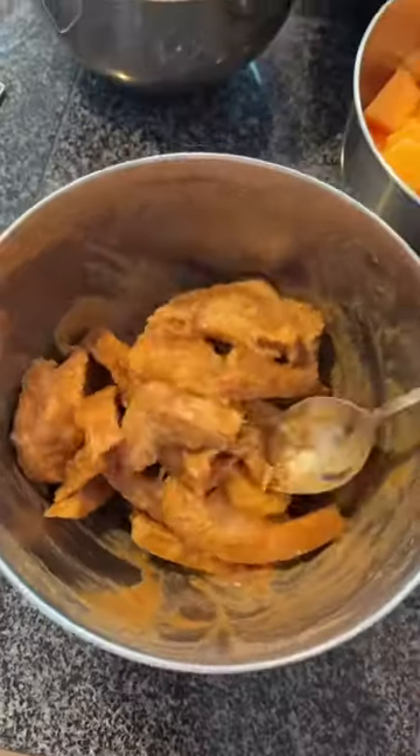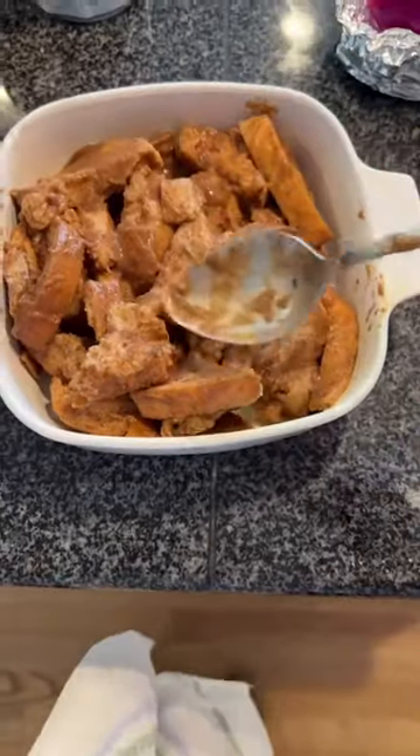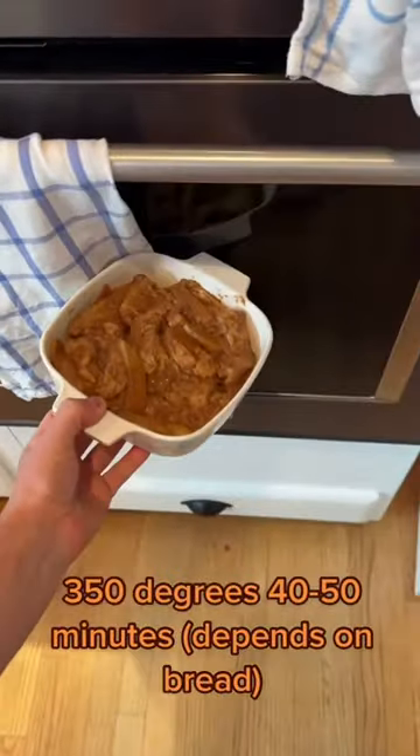Put the torn bread into your liquid mix, then mix it all up until it's homogenous. Go ahead and put it in a microwave-safe or oven-safe dish, then throw it in the oven at 350 degrees Fahrenheit. I cooked mine for 40 to 50 minutes — it took quite a while.